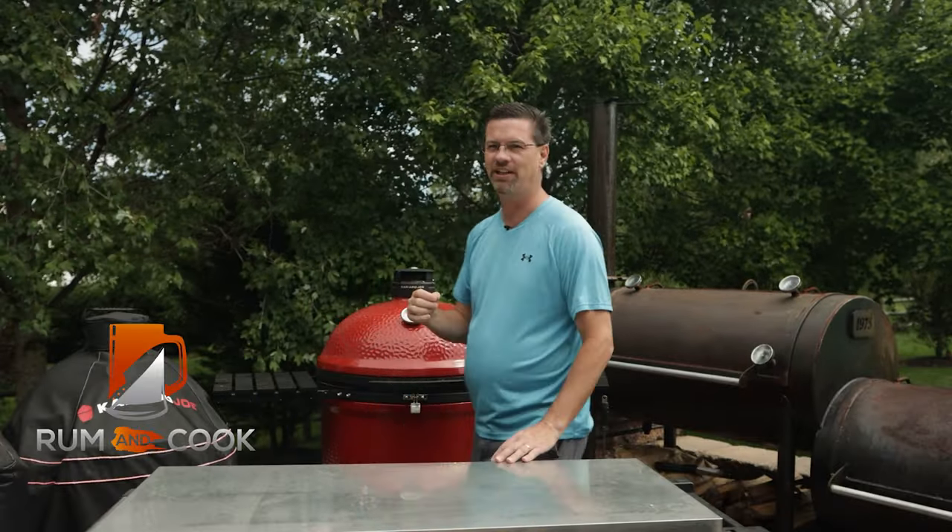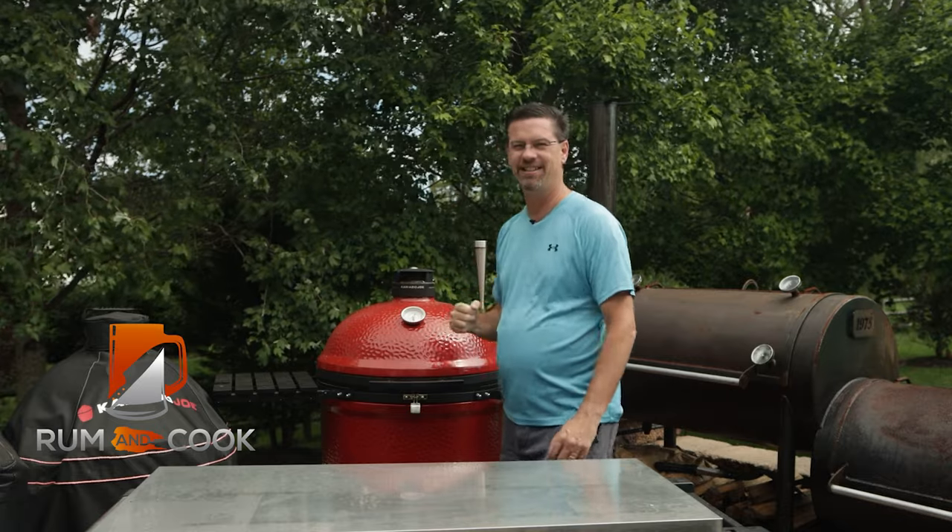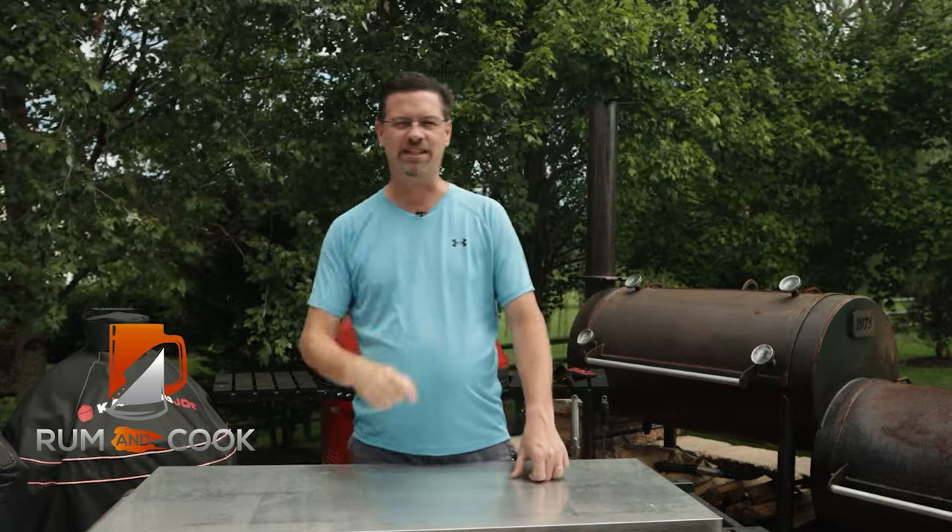Today on the patio, we are officially beginning my quest to figure out how to make the best wings on the Kamado Joe. Let's get some smoke rolling.